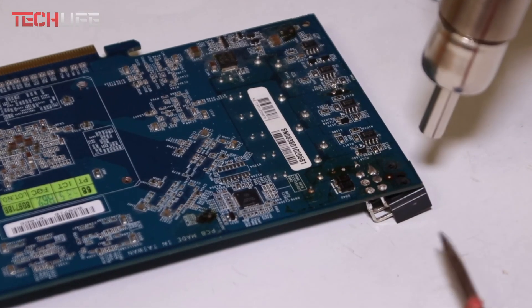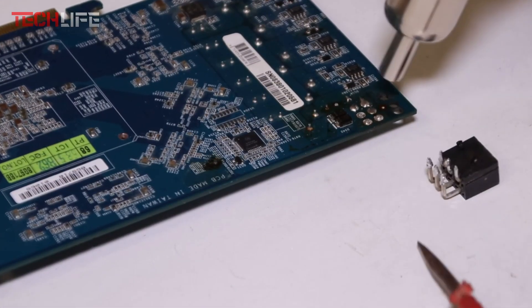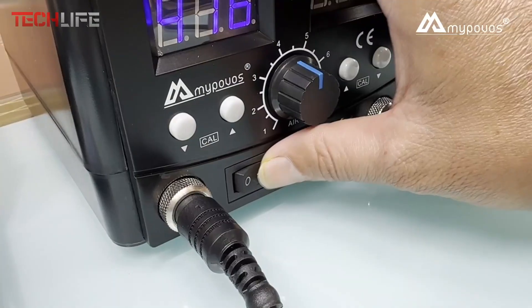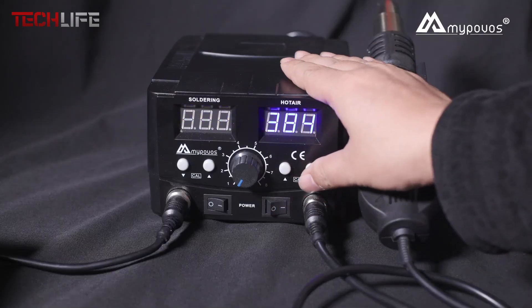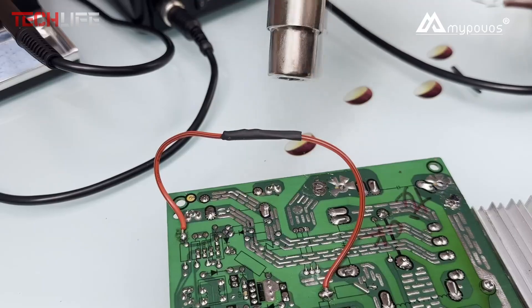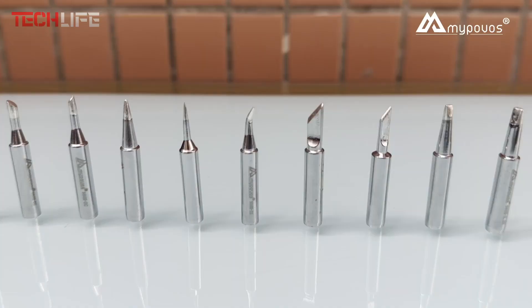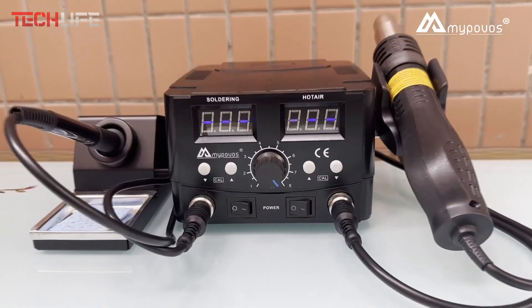As for accessories, it comes ready to go with 10 soldering tips, 3 anti-static tweezers, a cleaning ball, a moist sponge, and even a large spool of solder wire — everything is included so you can start working right away, no extra tools needed. The MI Povos soldering station is a reliable and well-equipped solution for anyone looking for efficiency, safety, and control in their electronics work. It's perfect for both quick fixes and more detailed repairs.